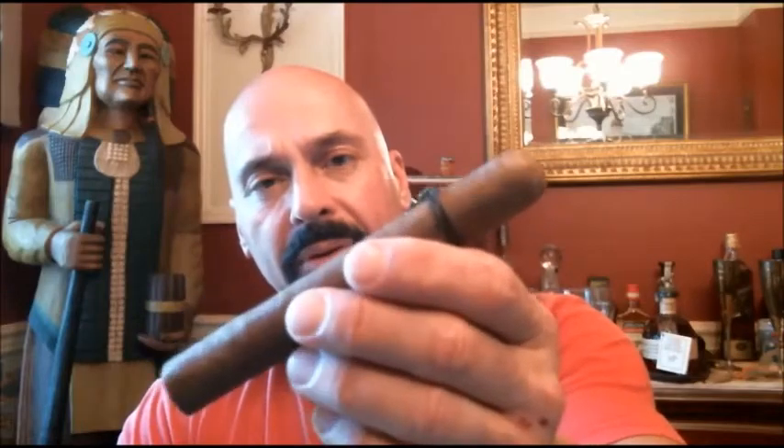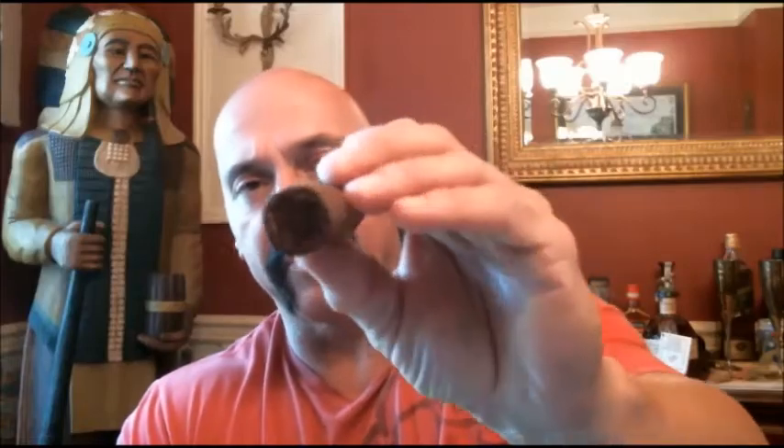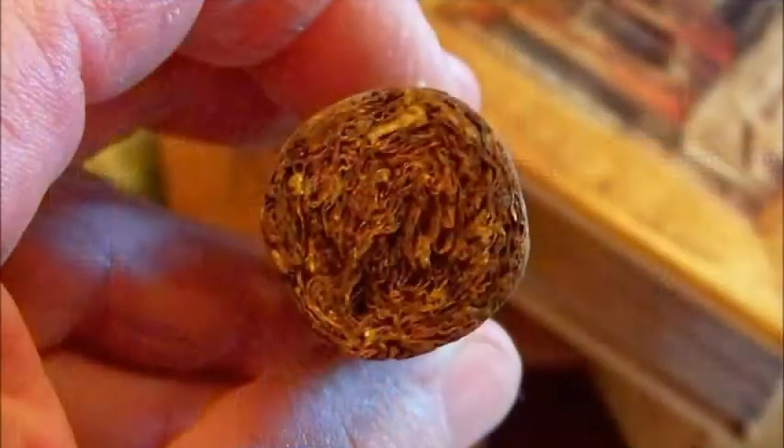Outside of the obvious, it has a slightly short, oily wrapper. Well made — it really looks solid. It has a good feel in the hand. And there's your density. I think that will be all we need to talk about. Let's get right to it — the new Ezra Zion Brass Knuckles XL.